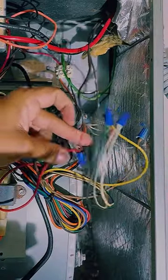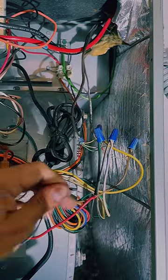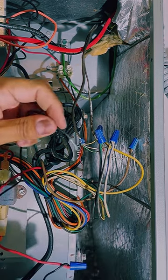Now let's locate the red wire coming from your thermostat. There should be two wires. Separate the two red wires and connect one side from your float switch to one of the red wires, and the other side to the other red wire coming from your thermostat.